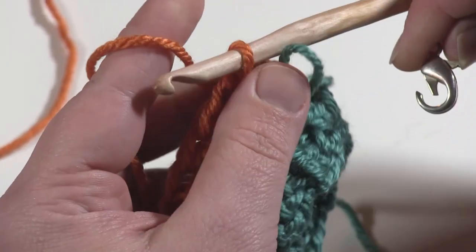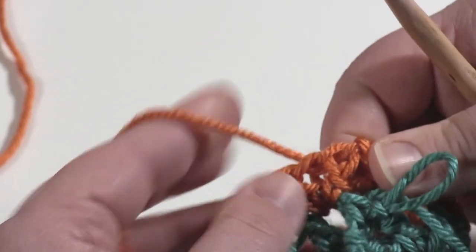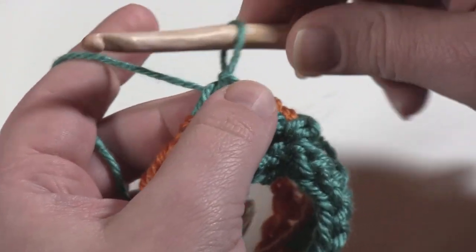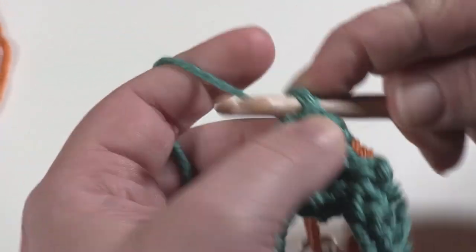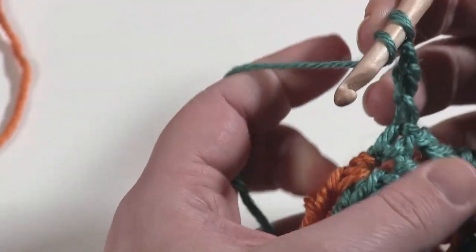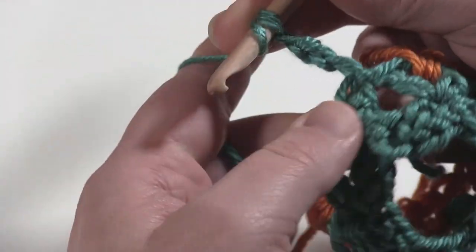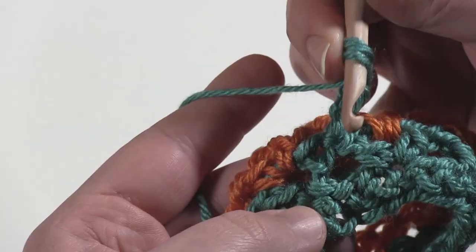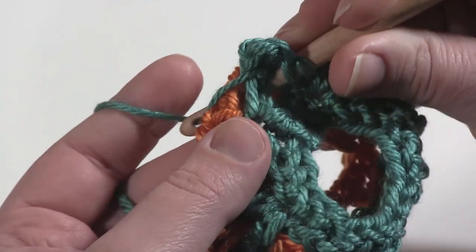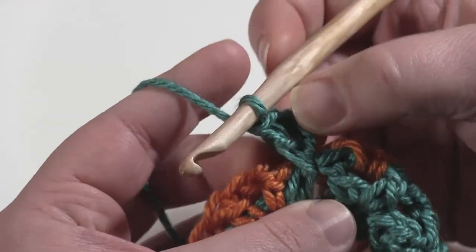Go ahead and take that stitch marker out and put it in the working loop of color B. Now I'm going to let that drop and reinsert my hook into color A. You can chain three or work a chainless starting double crochet, then chain one. For the double crochet, we're going to hold the loop to the right and the working yarn to the left for color B. This double crochet is going to go under, right here, under the join, in between the two V stitches of round one and round two, closing both round one and round two. And that's the first V stitch of round three.